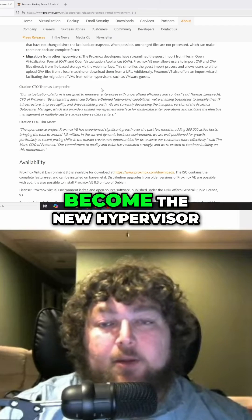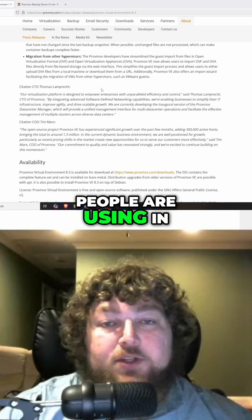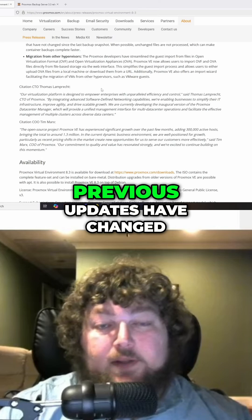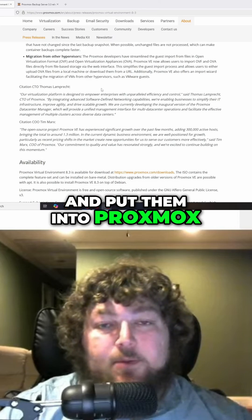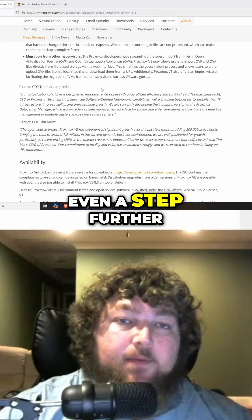Proxmox has kind of stepped in and become the new hypervisor that a lot of people are using in place of ESXi. Previous updates have changed things so that you can now import those ESXi machines and put them into Proxmox — and now they're going even a step further.